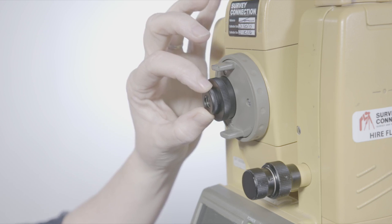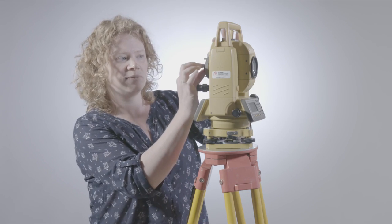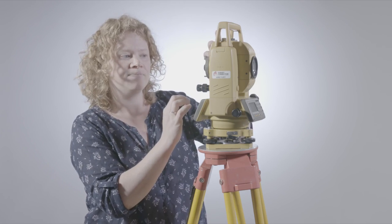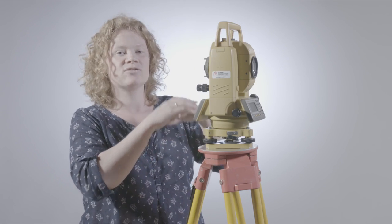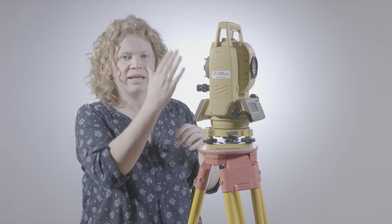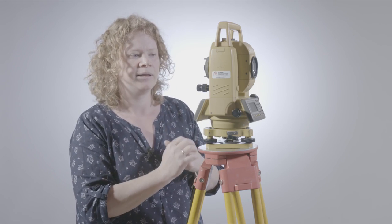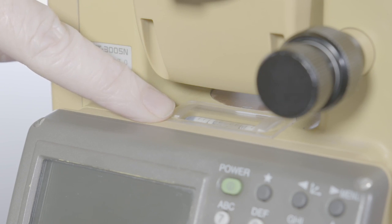As you adjust one, the other will come slightly out of focus, so you need to adjust them both in relation to each other. Your object must be perfectly crisp and clear in relation to your crosshairs, which are fine and black and crisp. Here we have what is called the plate level bubble, and that is a very accurate bubble for the accurate levelling stage of the total station.